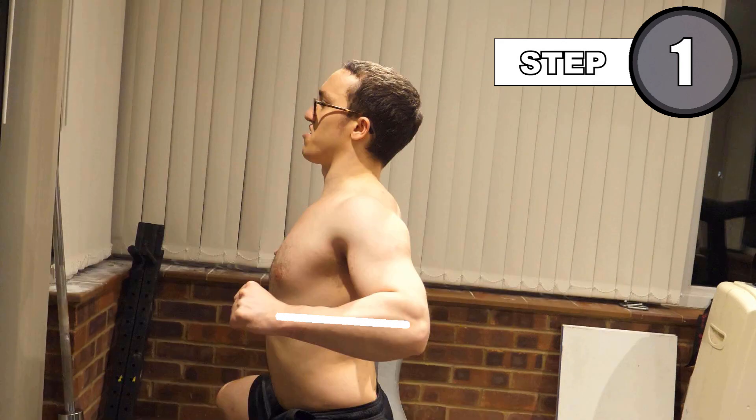Also note, in the bottom position, your humerus should be at about a 45 degree angle to your trunk, with your forearms vertical to the weight.